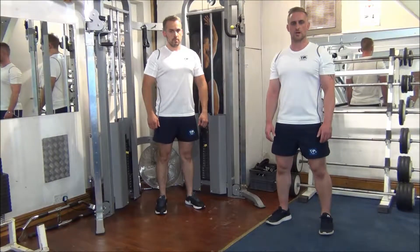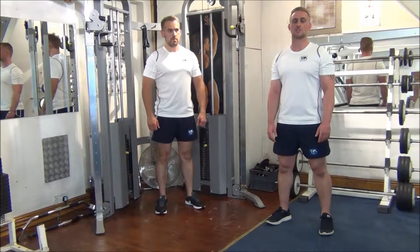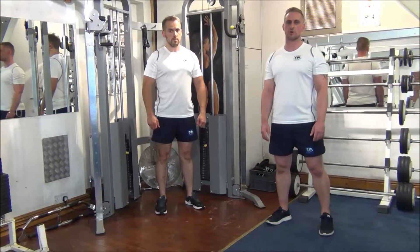The next exercise today is a pre-exhaust superset for the mid-chest. We're going for cable crossover, hands low, onto a flat bench press.